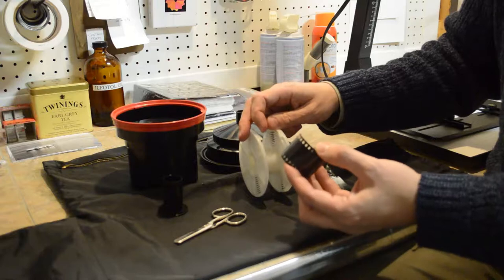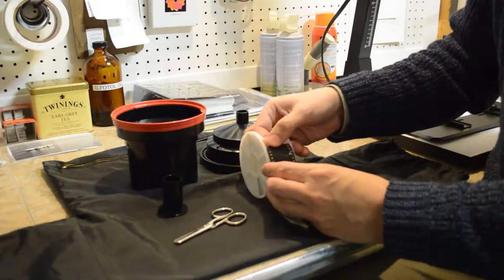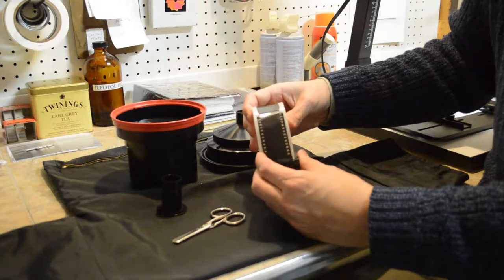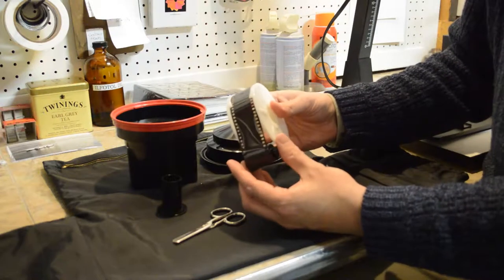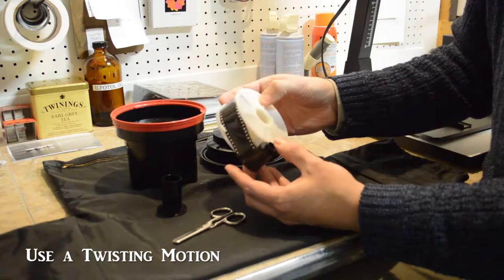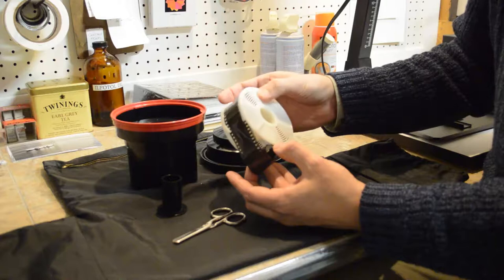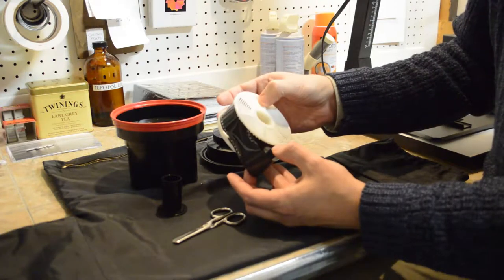We have to do this in darkness, so you might want to take a junk roll of film and practice a few times. Line up the film, and just touching the end with your finger, pull it up through and get it over those ball bearings. Once it is in place it won't come out again. Hold the reel in your right hand and the roll in your left, then rotate the reel while letting the roll of film unroll loosely in your left hand. It takes less than a minute to completely wind the film onto the reel.